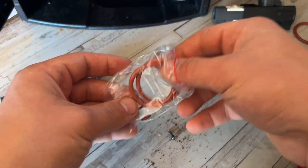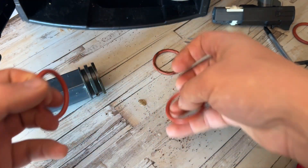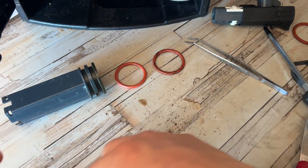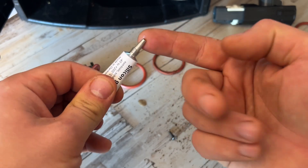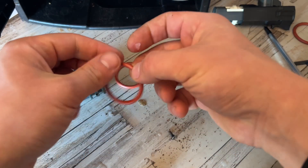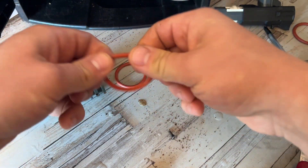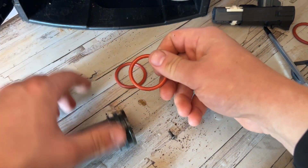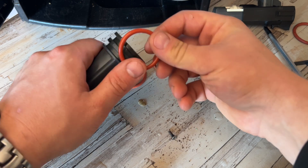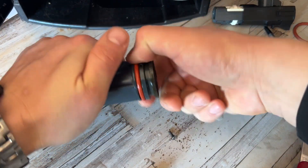What we need are seals for the DeLonghi Magnifica. I don't have a part number, but when you look for them it's the only thing you're gonna get. Take some food-grade silicone grease on your finger and apply it like this. Now get it in the second ridge, press with your thumb and just stretch it around — good, perfect.